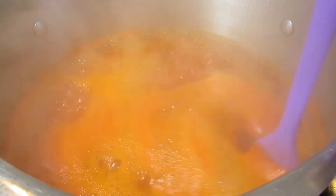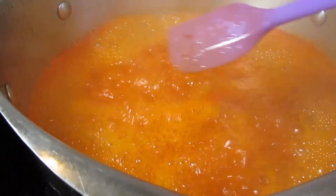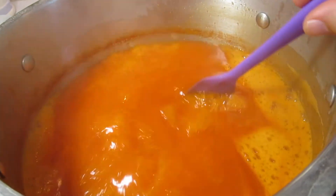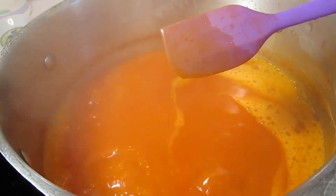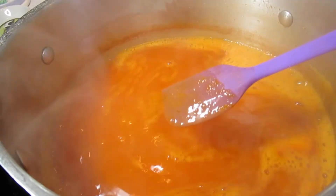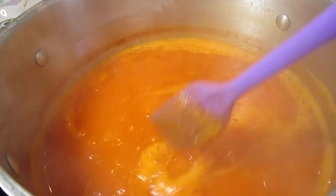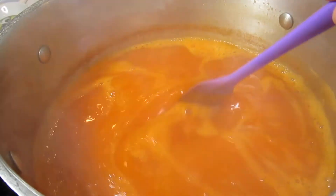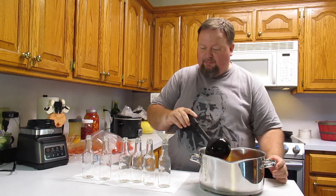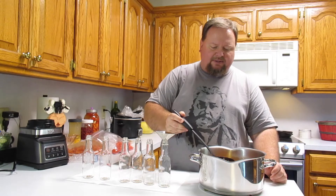We're going to ensure that we kill anything that might have escaped or got added into the process. Let's turn that down and start blending in the xanthan gum. I think you can see a difference — notice how it coats the spoon. It's more velvety looking. It seems to have taken on the xanthan gum. I ran an immersion blender in there and made sure the xanthan gum was fully blended. Now it's time to bottle it up. I happen to have a bunch of hot sauce bottles — these are five ounce bottles.